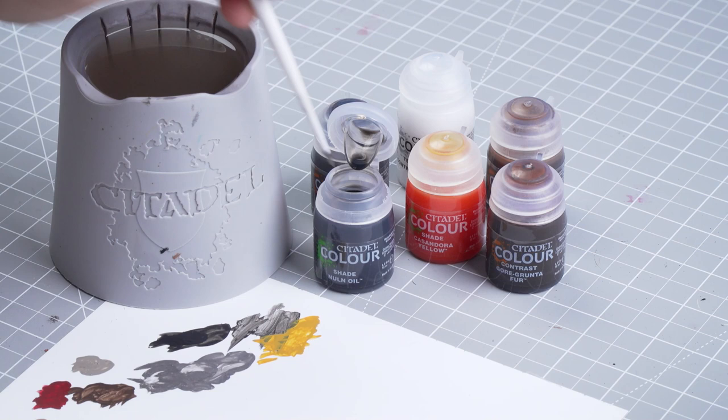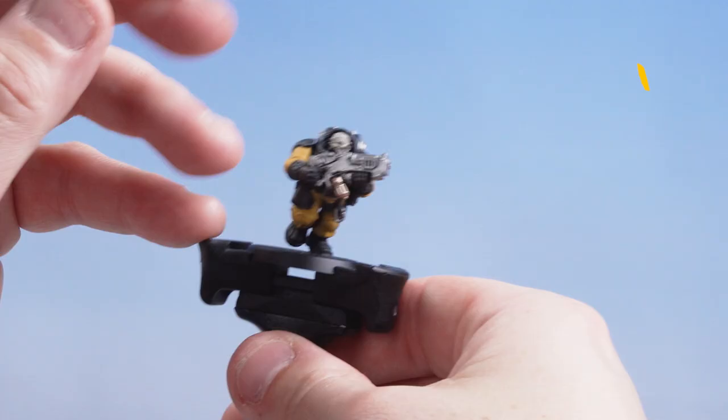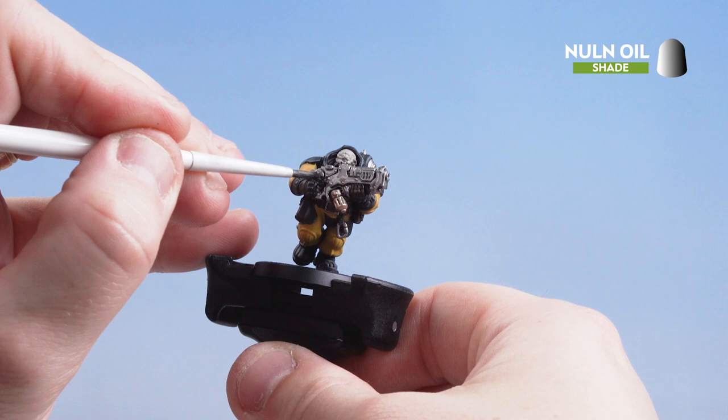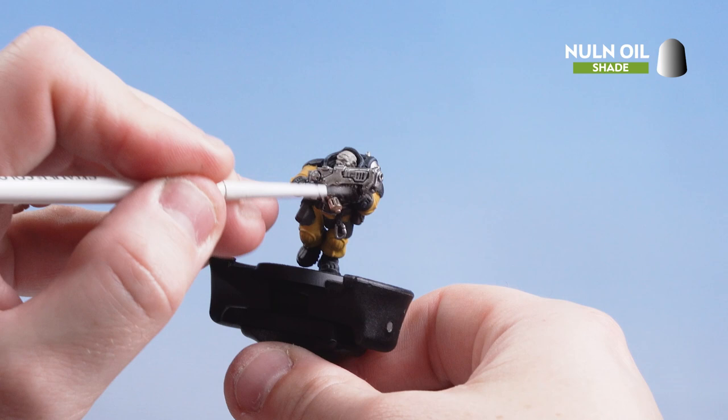With the bronze details now picked out we're moving on to shades and contrast. Starting with Nuln Oil for the leather, metals, and red. Then Rattling Grime for the gun casing, and Cassandora Yellow for the undersuit. For the Nuln Oil I'm applying a little bit to the palette so I don't overload the brush. Get a nice point then apply it over the metals, leathers, and red. Be mindful it doesn't pool too much — if it does, soak up any excess with your brush.